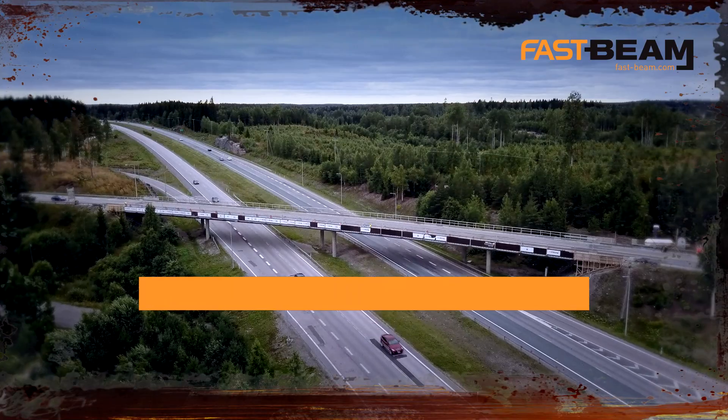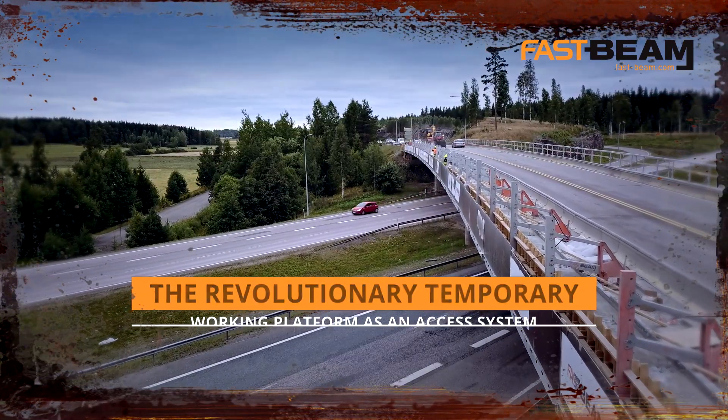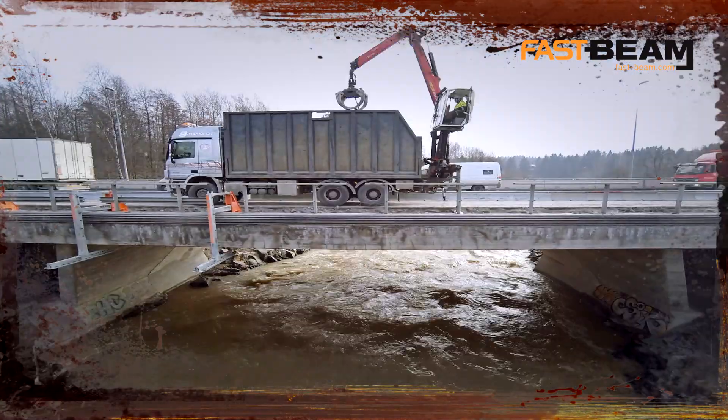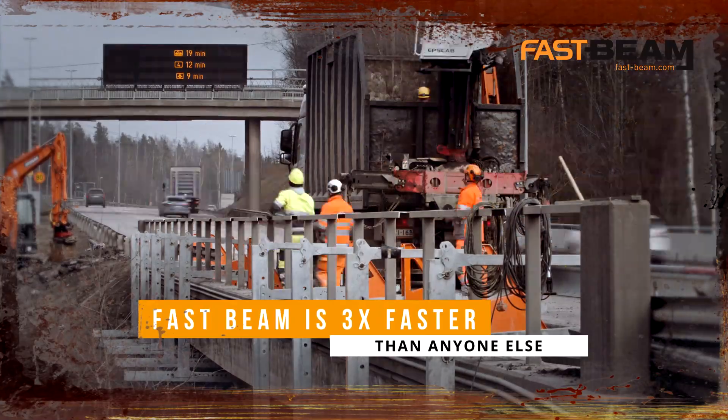FastBeam is the world's first highly versatile temporary works bridge repair and maintenance system. It is a modular, floating, scaffoldless system designed to do the job faster and efficiently.